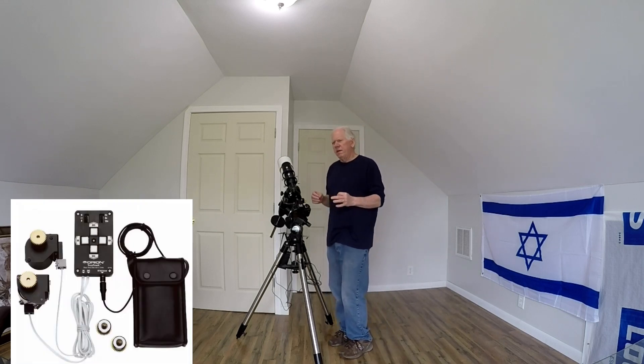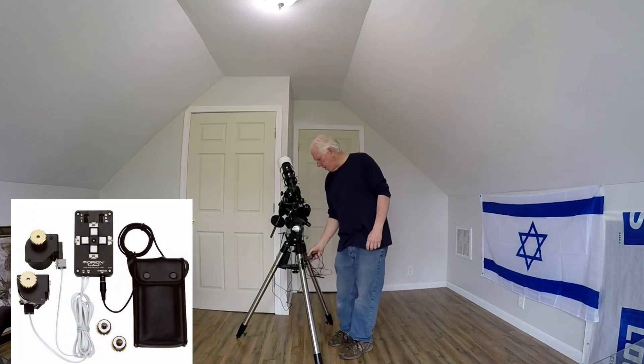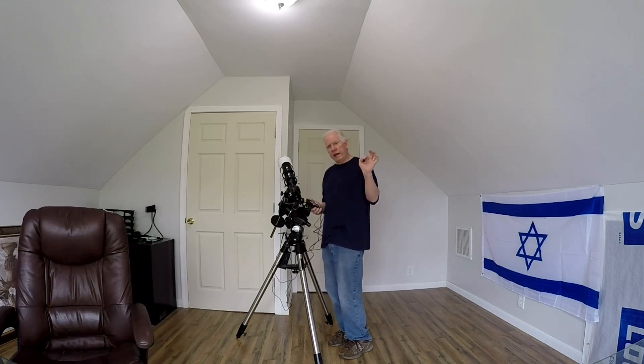The next piece I realized I had to have is that when you're viewing and when you're taking photos, it's two different subjects. When you're taking long exposures, it requires tracking. If you don't track it, you get these little aggravating star trails — looks like lines. So I had to get tracking for it. It tracks both motors mounted here and here — the right ascension and declination axes. That was $169.